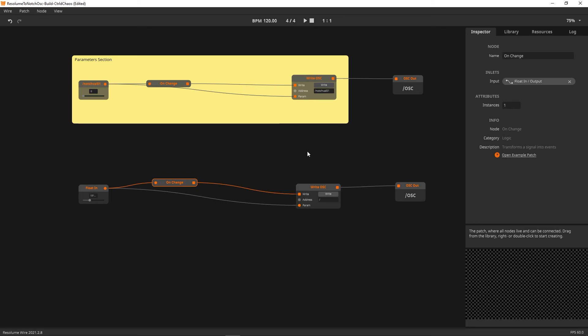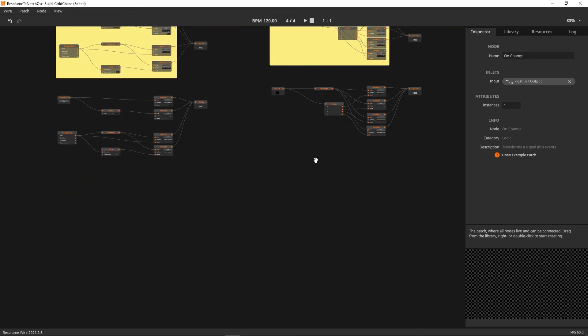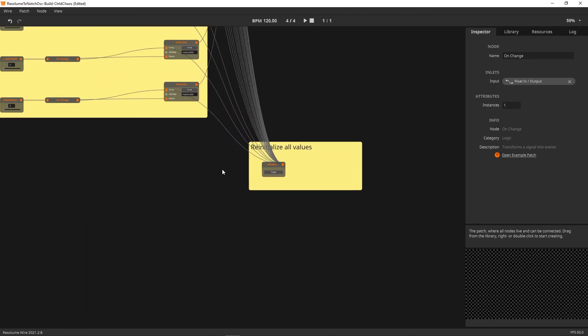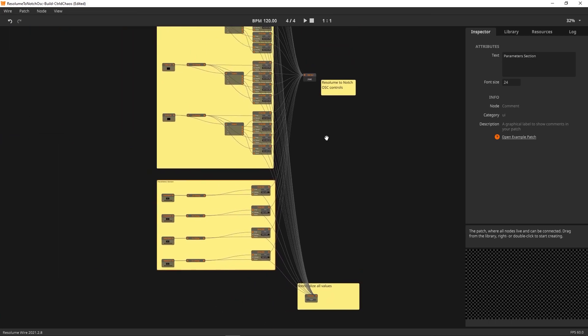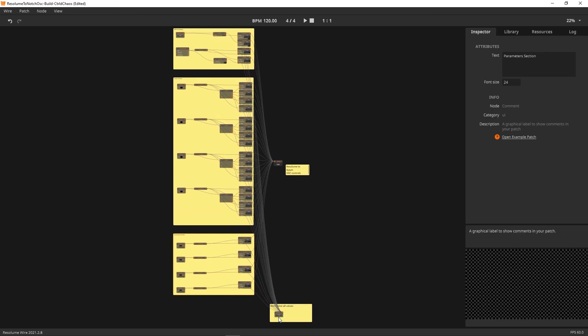The final element is the Re-initialize trigger. All it does is send a value-of-one pulse into all the Write OSC trigger inputs across the entire group. The reason for this is that when you load a new Notch block, the bin can default to zero values. This trigger just pulses everything and pulls all values back directly from Resolume, so if you have colors set up in a preset you can hit Re-initialize rather than moving every value individually just for OSC to recognize it.